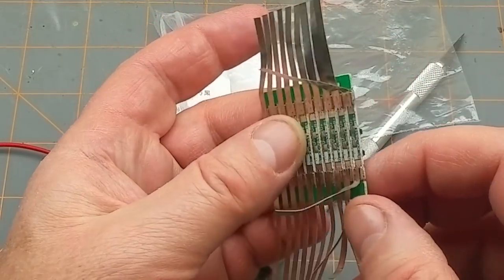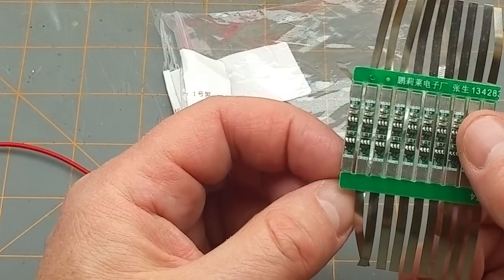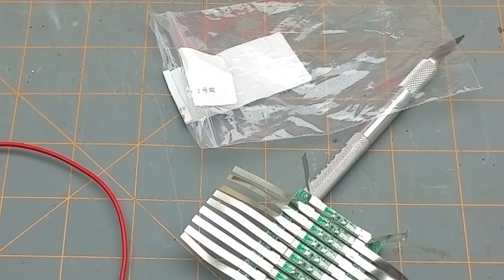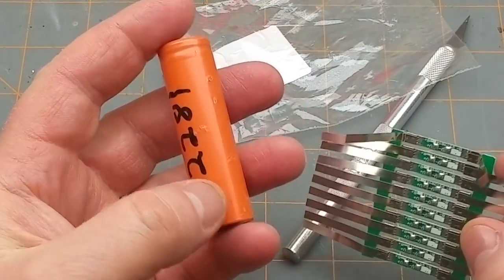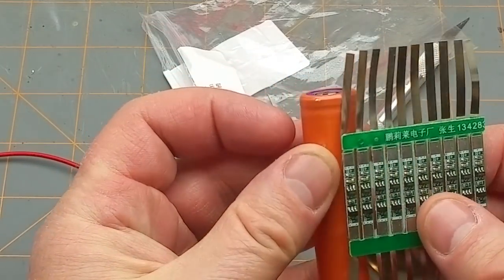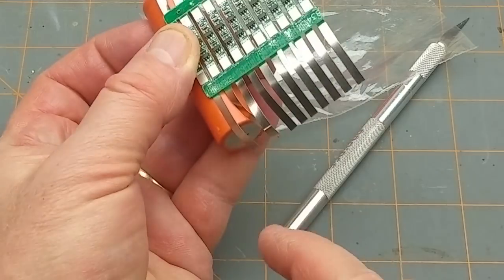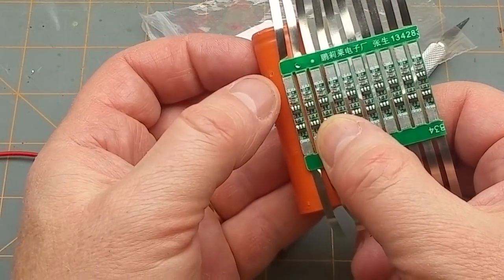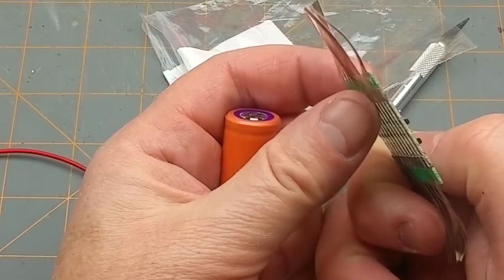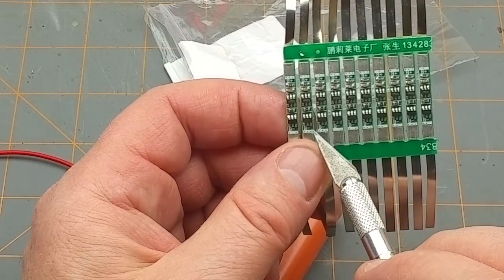The tabs are actually soldered onto the bit in the middle, but I have to break them all off. Let me just grab a cell here. You stick one of them onto the side like that, fold the tabs over and solder it down onto the two ends, then connect your external circuit to the B-plus and B-minus here, which are not directly to the battery anymore - they're through the protection circuitry.